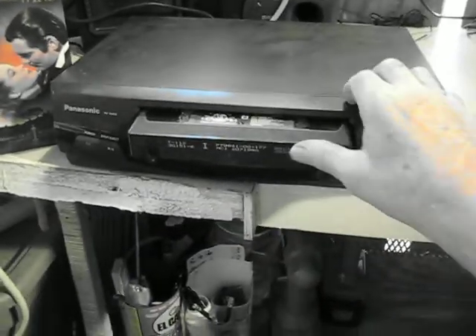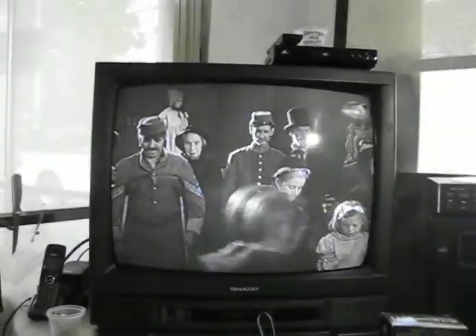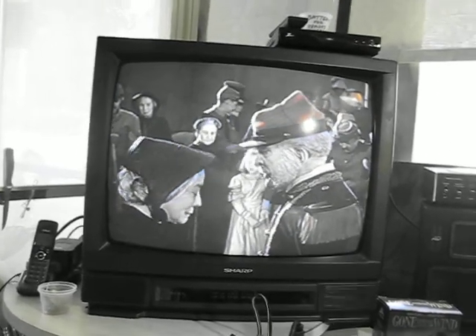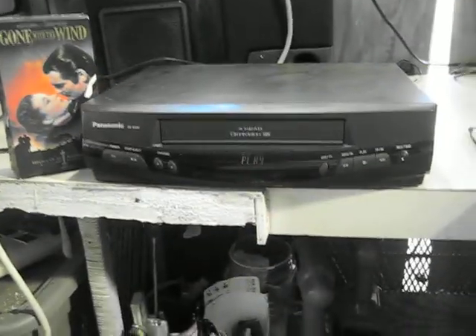So I'm going to put this in. The screen comes on, press play, and we're going here. It's coming in pretty good — it plays very well as far as I can say. I did run a cassette cleaner through it. I don't know if it needed it or not, but I always run a cassette cleaner through it. It comes in pretty good.